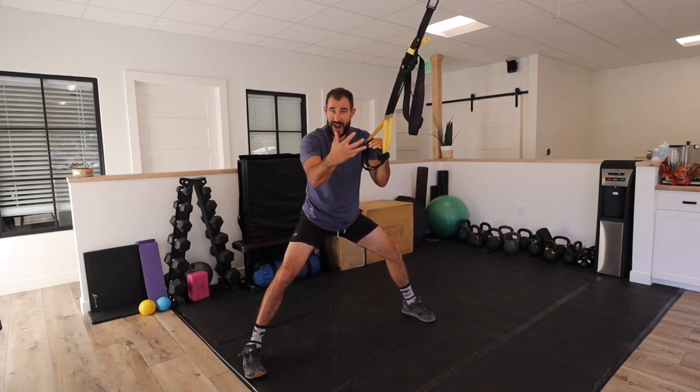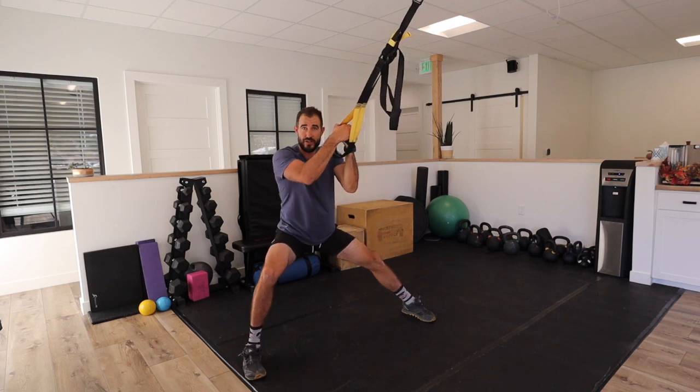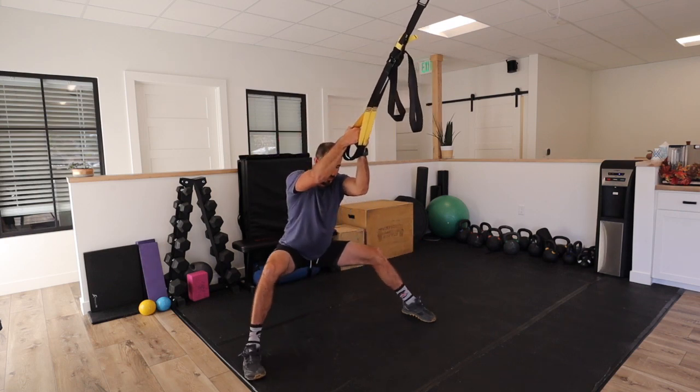This can be done with a squat rack or anything else that you can hold on to. But I do like rings or a suspension trainer because it can move and glide with you.